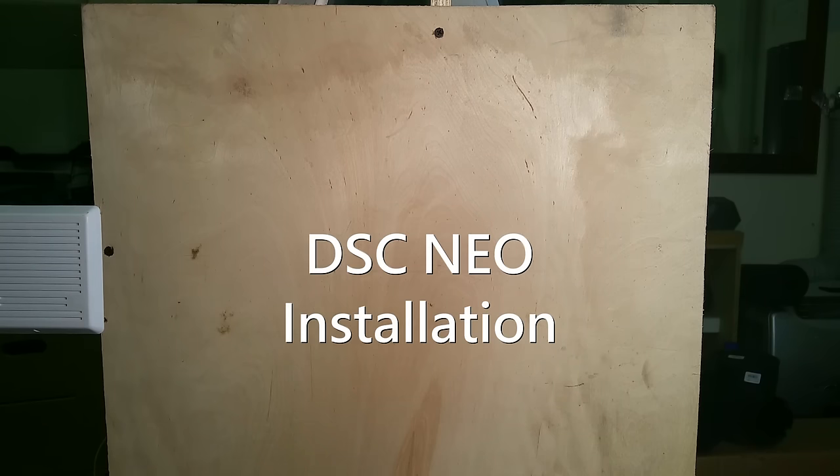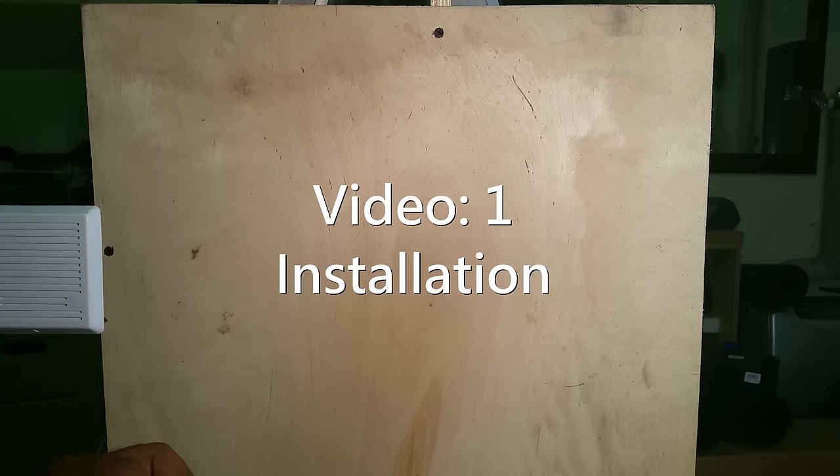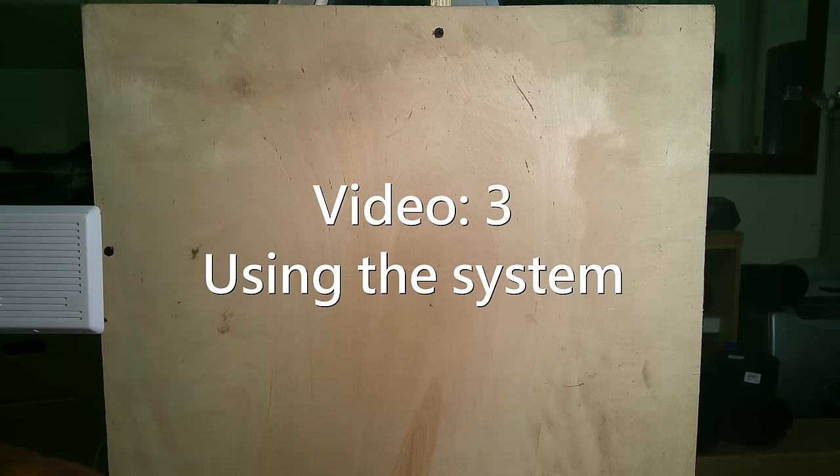Hey guys, thanks for joining me in this video. We'll be going through step-by-step how to install this DSC system — this is their brand new Neo system. This will be a three-part video. Video one will be about installing the system, video two will be about programming the system, and video three will be about learning how to use the system.